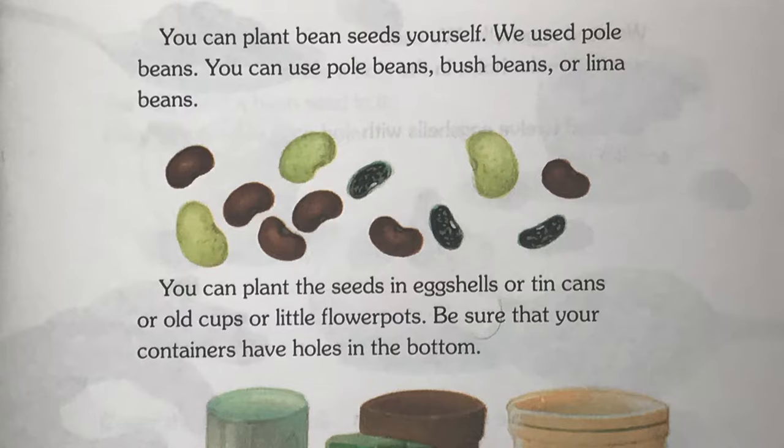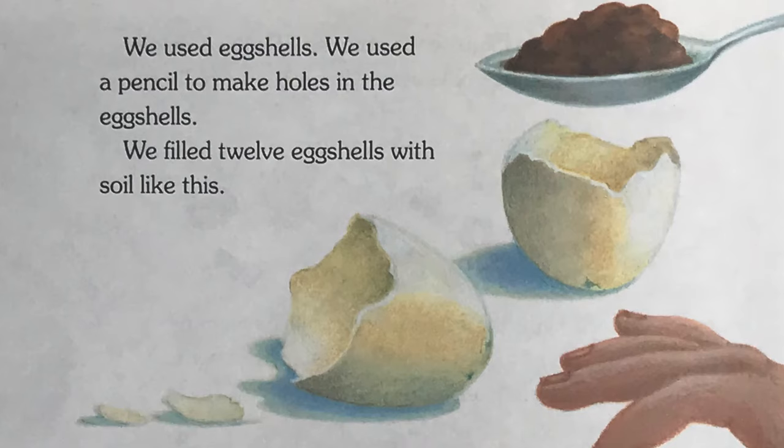You can plant bean seeds yourself. We use pole beans. You can use pole beans, bush beans, or lima beans. You can plant the seeds in eggshells or tin cans or old cups or little flower pots. Be sure that your containers have holes in the bottom. We used eggshells. We used a pencil to make holes in the eggshells.